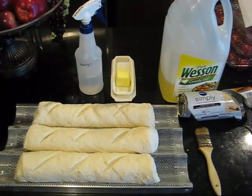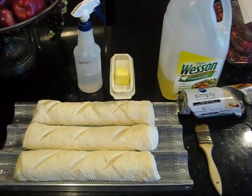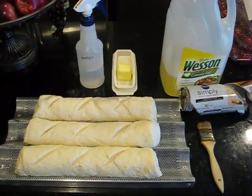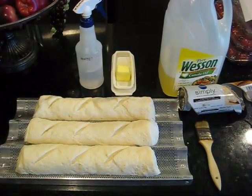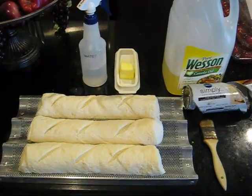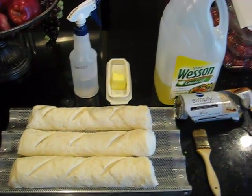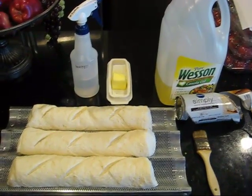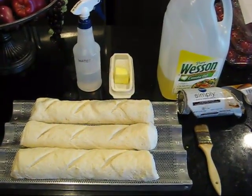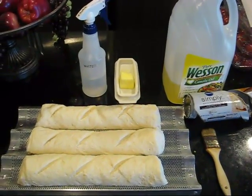Since talking to customer service yesterday and finding out that you can brown bread by spraying it with water, I thought I'd go get some bread. My niece is cooking chicken in her solar oven today. We're doing this simply so we get familiar with the solar oven — we're practicing like we play, so when the time comes that we need to feed our families out of the solar oven, we already know the ins and outs.